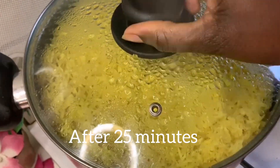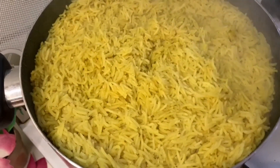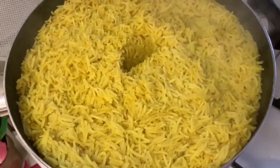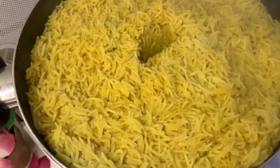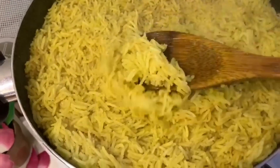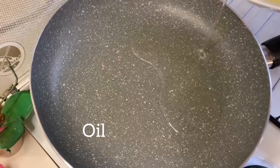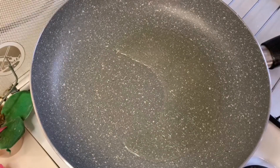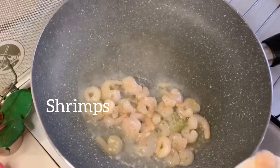After 25 minutes, our rice is ready. The next thing to do is to fry our vegetables. Into my pan I'll be adding some vegetable oil, and I'm just going to fry my shrimp for two minutes.